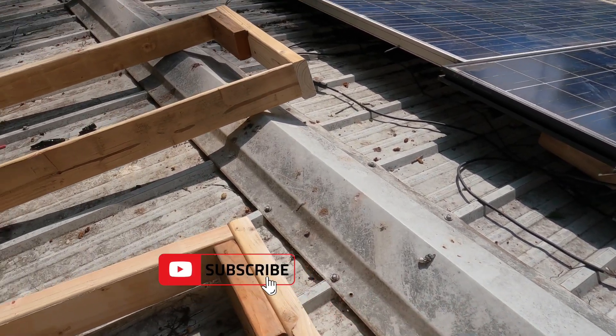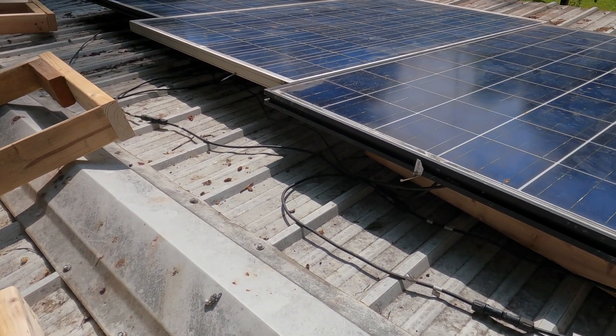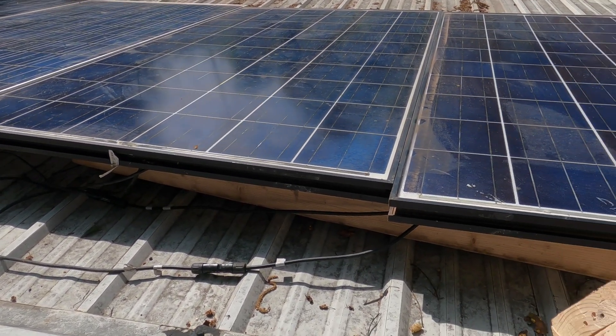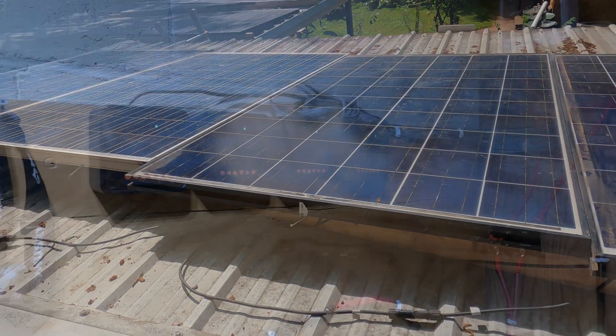I built these brackets to raise up my panels. Because where I live, at this time of year, 20 degrees is about what they should be at. I'm going to see if that improves them at all. So here we go.